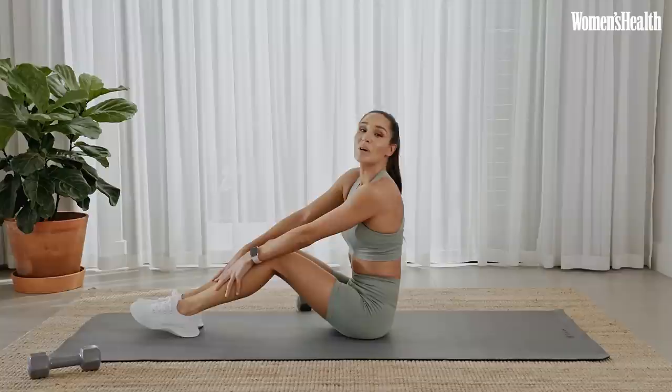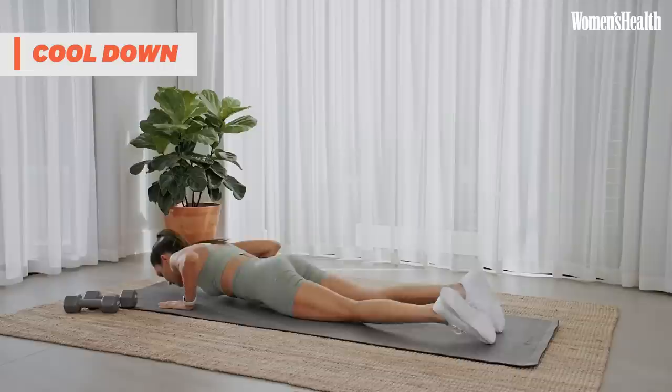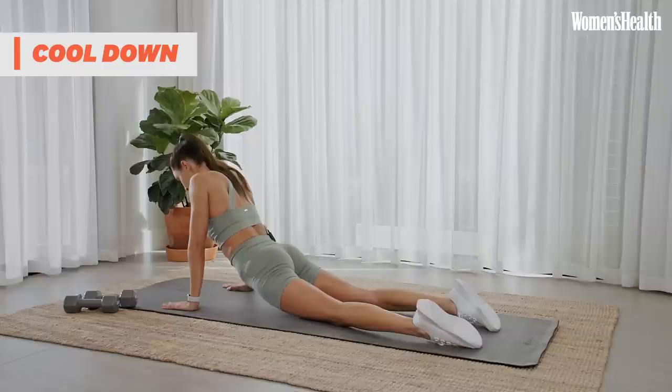Well done, everyone. We're going to get into a cool down now — a few stretches I like to do after my ab workout. Let's stretch out our abs. Come down, lie down on the ground, hands underneath, and just pushing up and stretching out those abs. Nice deep breaths. Hold this for another 10 seconds, breathing in through our nose, out through our mouth. If you can't get up that high, you can stay down.